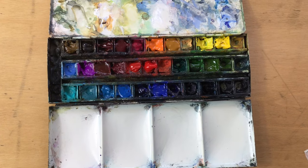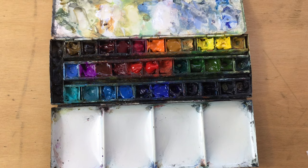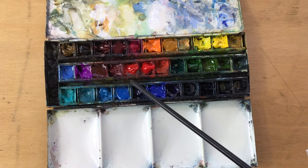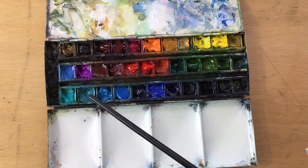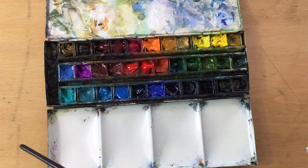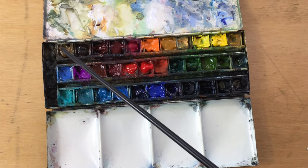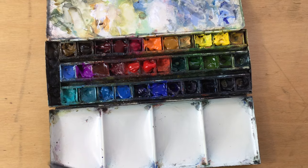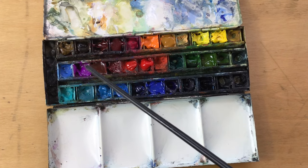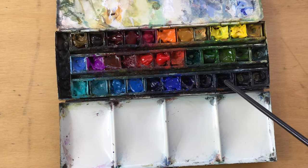Some of you have asked to see my palette, so I'm going to talk about some of the colors I've used in this video. First there's cobalt blue, then manganese blue, then cobalt turquoise and cobalt turquoise light. There's also raw umber and burnt umber, and there's cobalt violet.